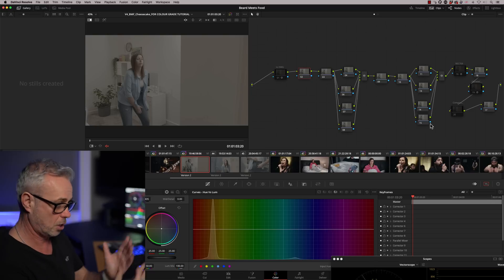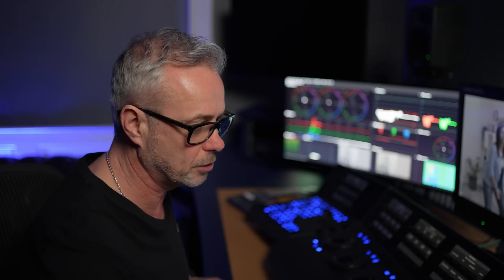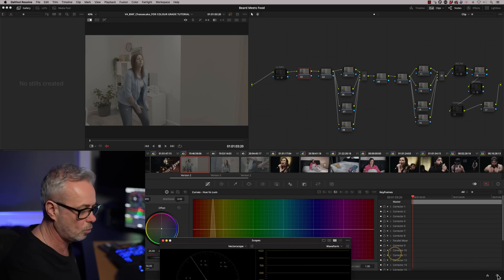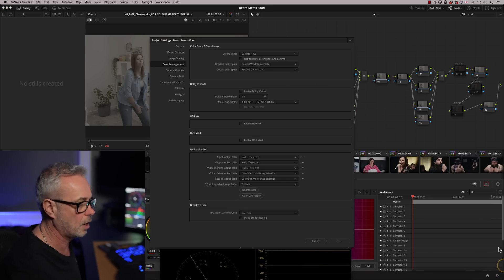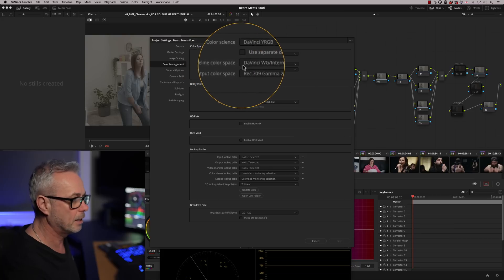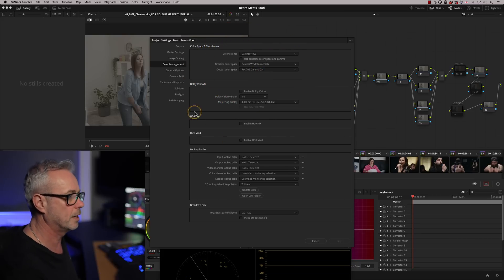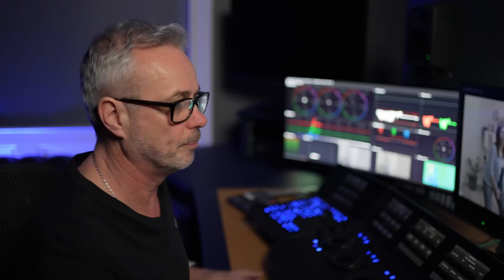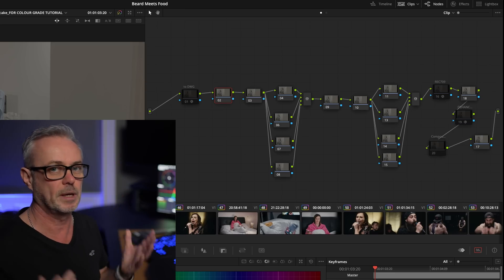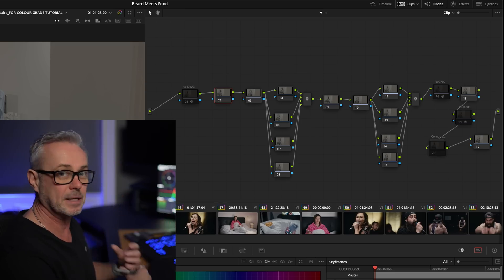Not only are we going to show you how to balance, I'm going to show you what I actually did to this shot as well. First thing we need to do is check our color management. As always, I'm in a non-color managed workflow, so I'm just in regular DaVinci YRGB. My timeline color space is DaVinci Wide Gamma Intermediate, because that's the larger color space I want to work in. My output color space is Rec.709 Gamma 2.4, because that's what my monitor is calibrated to, and that's my deliverable.